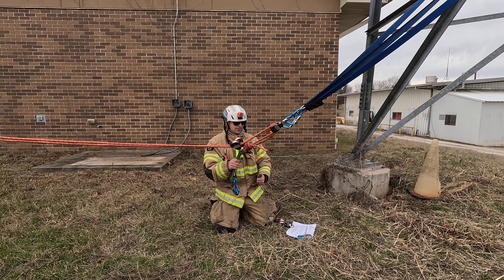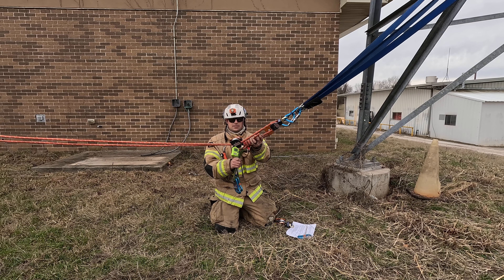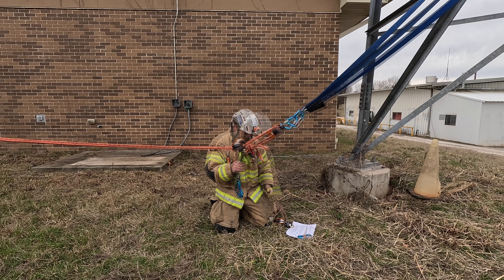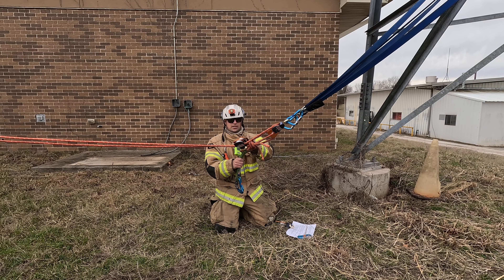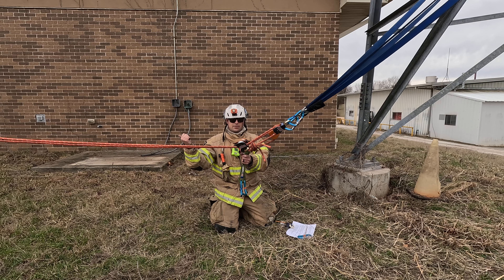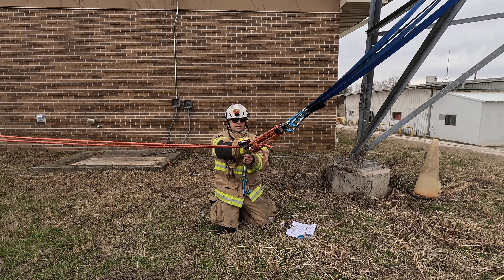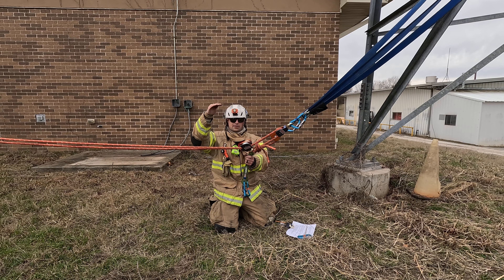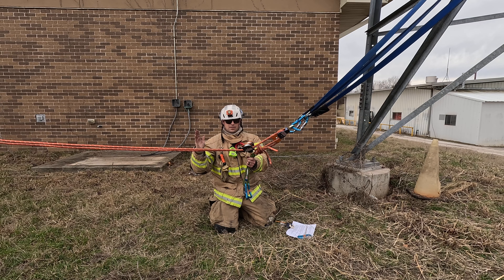The entire system is set up prior to ascending up the tower. Our rescuer would just basically put bites in these ropes, attach them to himself, and ascend up the tower. A general rule of thumb when rigging these is we want our anchor about the same distance away from the height of where we're going to attach these. Also, whenever these come to the ground, you're looking at about a third of the distance of the height that these are attached — they're only going to come about a third of that to the ground.